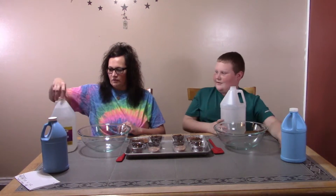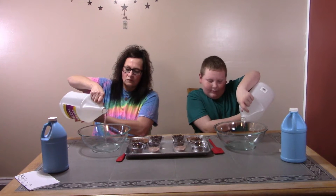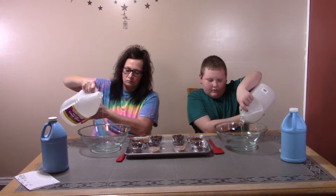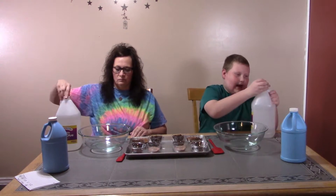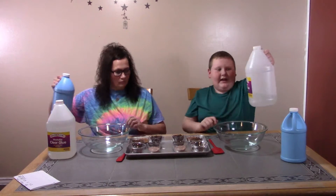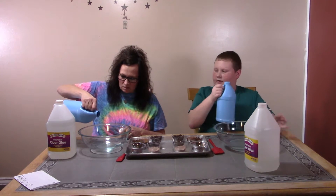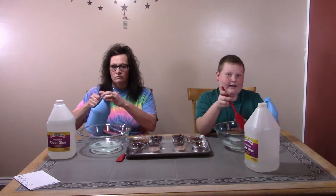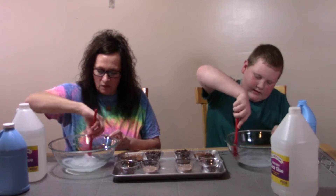We've got to start it off. Starting off with our clear glue. How much do we add, Momma? Just add some. I added this much. Now we add some activator — not too much at a time. Let's go ahead and mix it up and see what we got here.